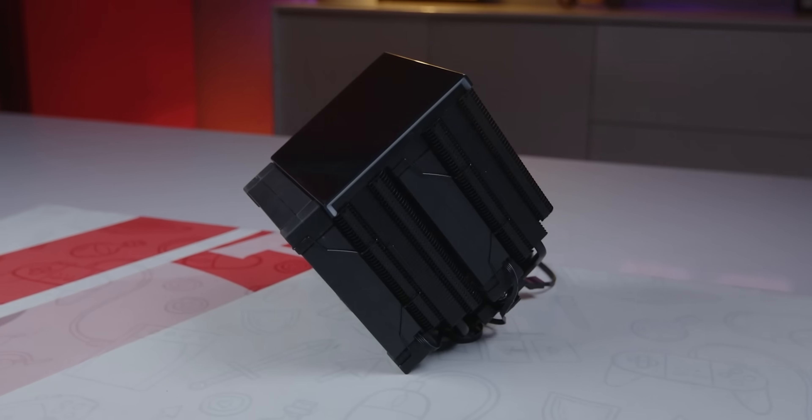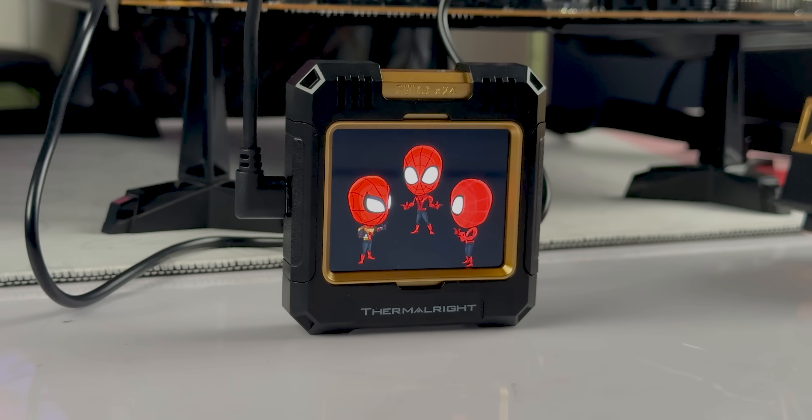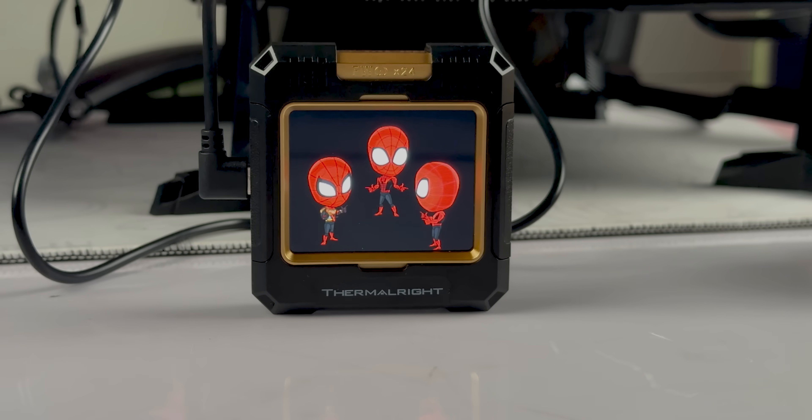Many cooler brands bring out coolers under various names. We previously reviewed the 240mm version. The unique feature of this cooler is the display. When this display is visible, most consumers will notice it. At 24 degrees temperature penalty, it still puts a smile on your face.